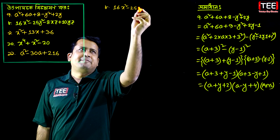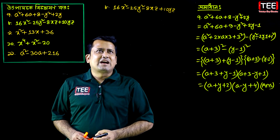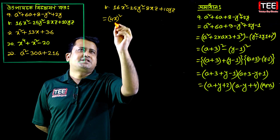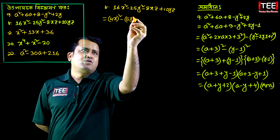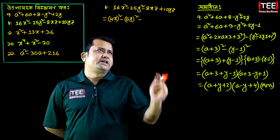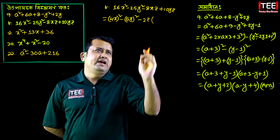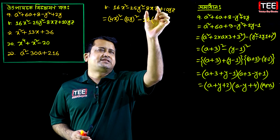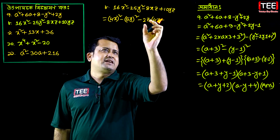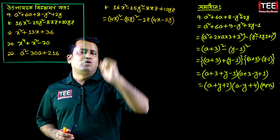Now the new problem: 16x squared minus 25y squared minus 8xz plus 10yz. We rewrite 16x squared as 4x whole squared, and 25y squared as 5y whole squared. Looking at the common factor: minus 8xz and plus 10yz — we take out 2z as common. So minus 8xz equals 2z times 4x, and plus 10yz equals 2z times 5y. So 2z equals 5y.